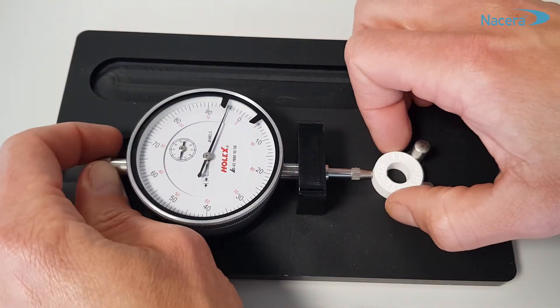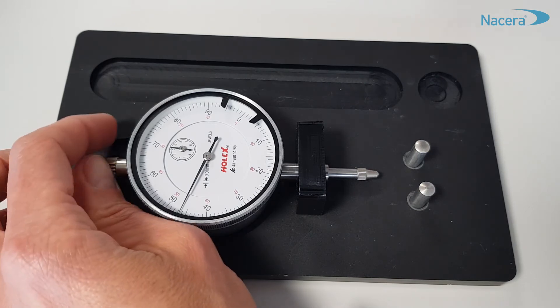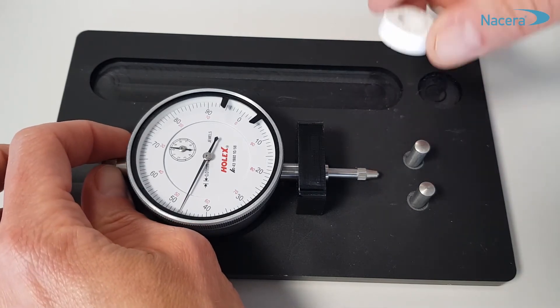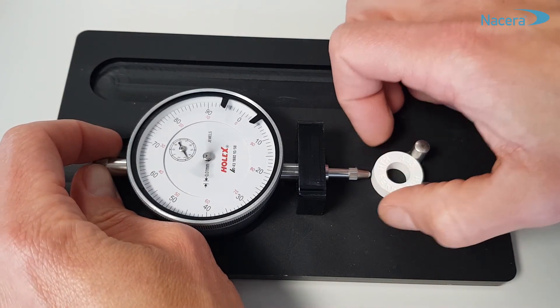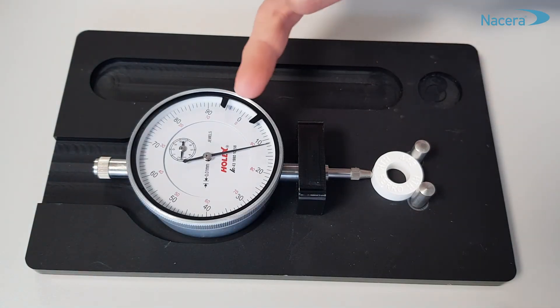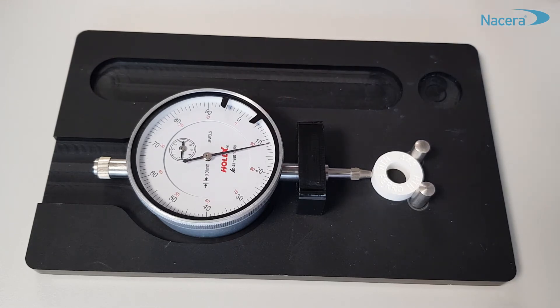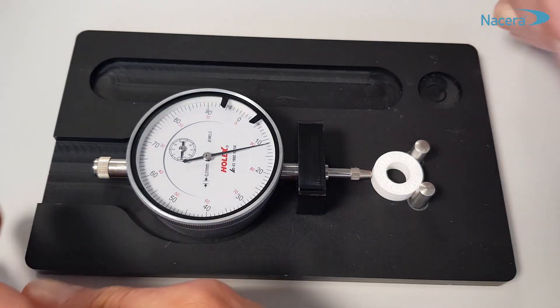Let me illustrate by another example. If on the contrary the deviation is observed on the right from zero, like here — 11 scale marks corresponding to 22 degrees Celsius — the sintering temperature will have to be increased by 22 degrees higher.